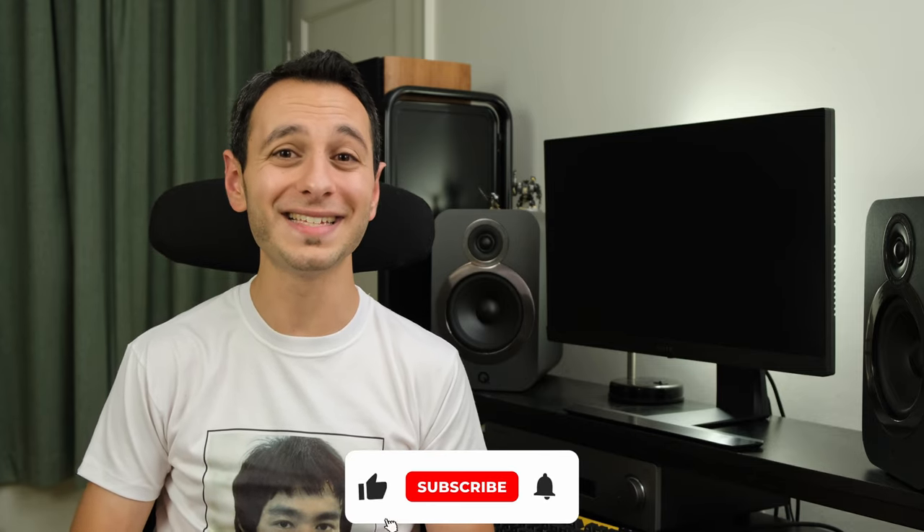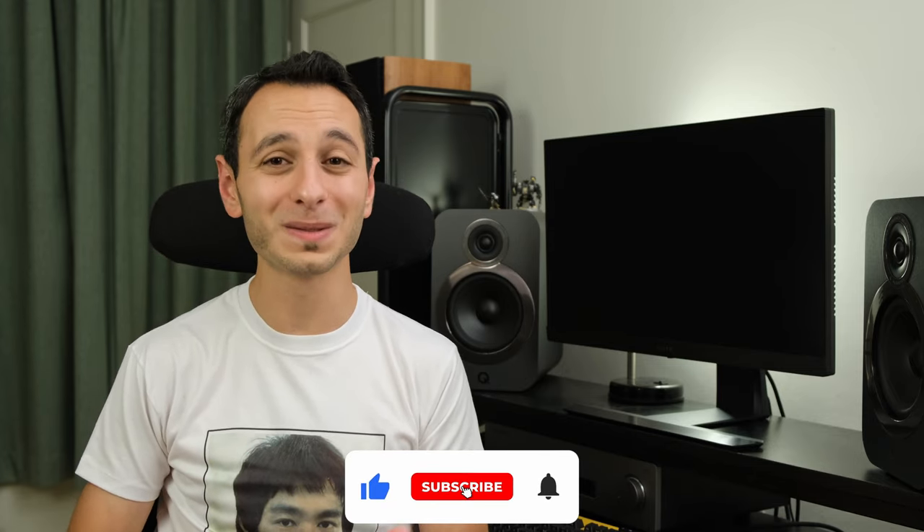I'll be intrigued to hear your thoughts on this monitor in the comments section below. If you've liked this independent detailed review, definitely drop a like, subscribe, and hit that bell notification — all of which are greatly appreciated and allow me to continue delivering honest reviews like this one. Take care of yourselves, and goodbye.